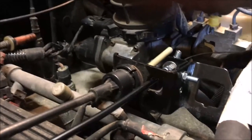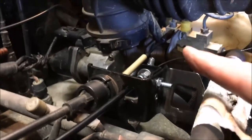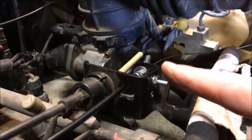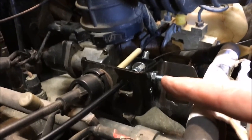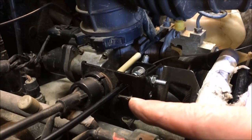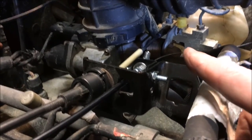Sure enough, once I got into it I had to remount the bracket. There's my original hole — I moved it up, and the alignment is now much straighter, going right back to the throttle connection. There was just enough of a bend with the original position that you could tell it would wear and be a problem. One note: drill only about a half inch down from the top of the bracket and you should be good.